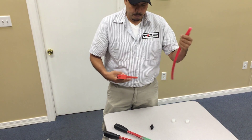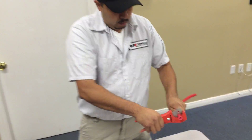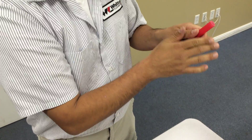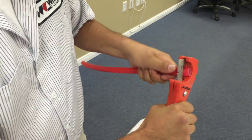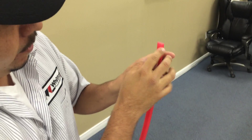Whenever you get the PEX fitting, it's very simple. Just make sure you make a straight cut — like so. Make sure it's straight, not at an angle. And I'll do an example of the wrong way to cut it: if you cut it at an angle, like so — see how that's at an angle?